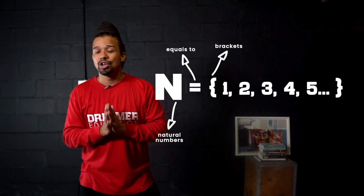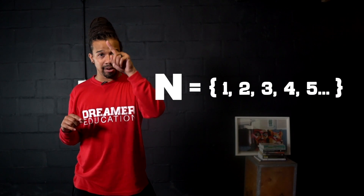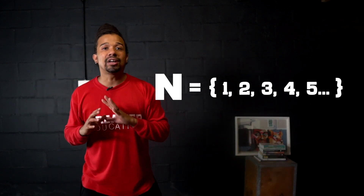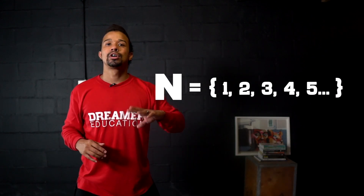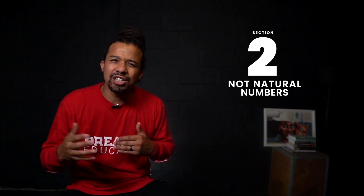So again, remember: when we mathematically represent natural numbers, it's a capital N — that N stands for natural numbers — equals, open curly bracket, 1, 2, 3, 4, 5, dot, dot, dot, close curly bracket. The next part we're going to focus on is: which numbers aren't natural numbers? It's going to be easy to figure out, because we know what natural numbers are.